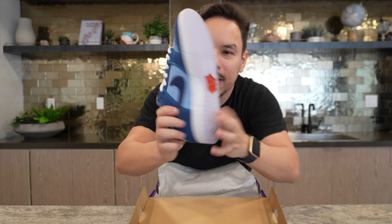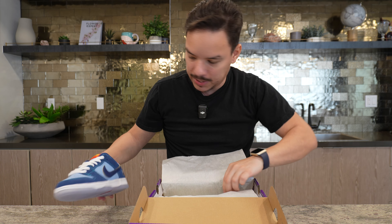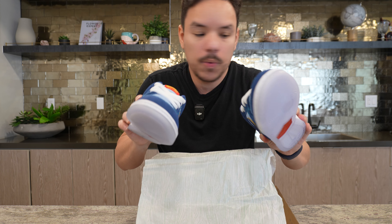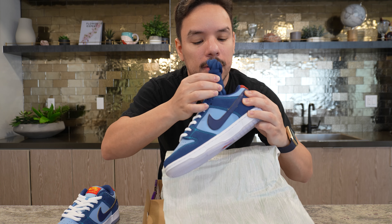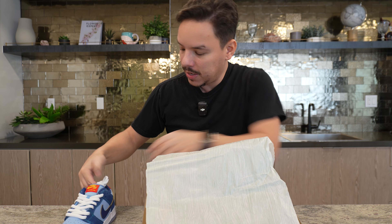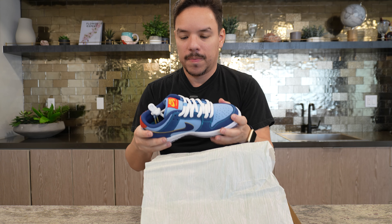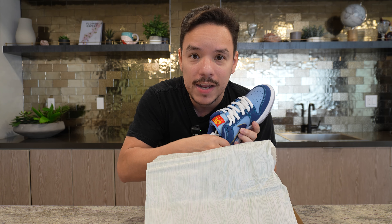It has a really nice clear sole — really minty. The other shoe is similar with white shoelaces, and it also comes with blue shoelaces. The tip of the shoelace has a little logo with a question mark on it. It's a really nice shoe and very comfortable because of the padding inside.